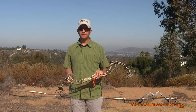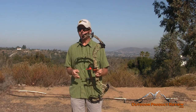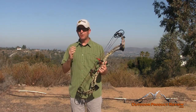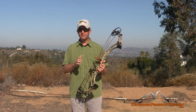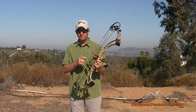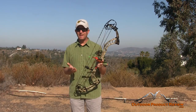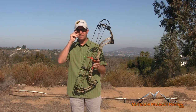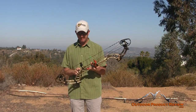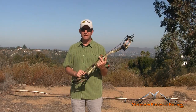Hey folks, Jason Biles with OutdoorProductReview.com, welcome back for the 2014 bow review. Quick shout out to our sponsors: Jim Fletcher Archery releases — we're using the Fletch Hook. We have QAD, the Ultra Rest HDX. And we have Sitka Gear — great camo pattern, great for Western and Eastern hunting. They make the best equipment for being out in the woods and protecting you from the elements.